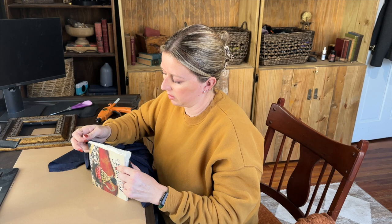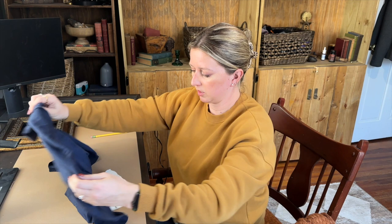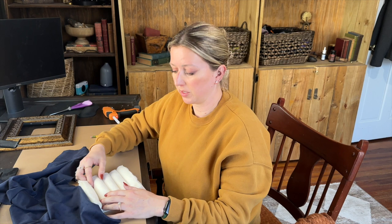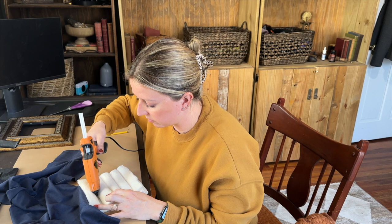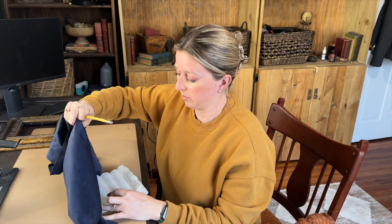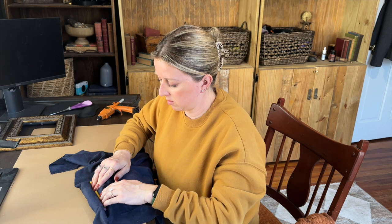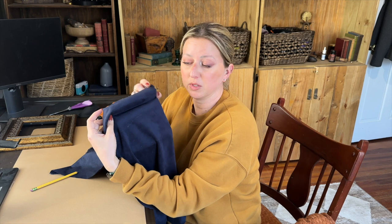Once you have that glued down, flip up your fabric and in between the two pieces of batting we're going to put some hot glue — that's where we're going to lay the next piece of fabric. You don't want to put the glue on the batting itself; put it in between the two pieces of batting. This is where a pencil comes in handy to press the fabric down in there. Just lay it down nice and even and press. Now we're going to do the same exact thing for all of our rolls and then attach it on the end.